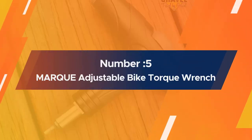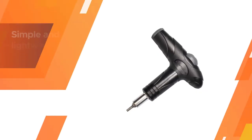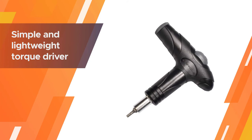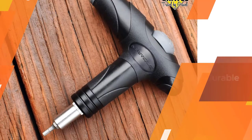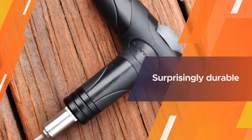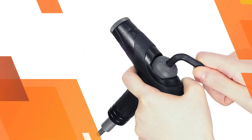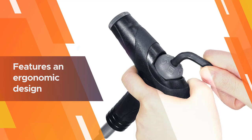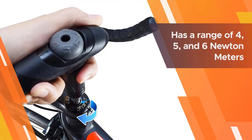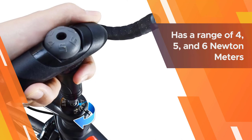Number five: Marke adjustable bike torque wrench. This product is a simple and lightweight torque driver, perfect for minimalists, since it can easily fit in a tool kit or bike bag. It's also surprisingly durable, as the inner structure is built with steel. It features an ergonomic design and has a range of 4, 5, and 6 newton meters, making it ideal for fragile bike components, especially carbon components.